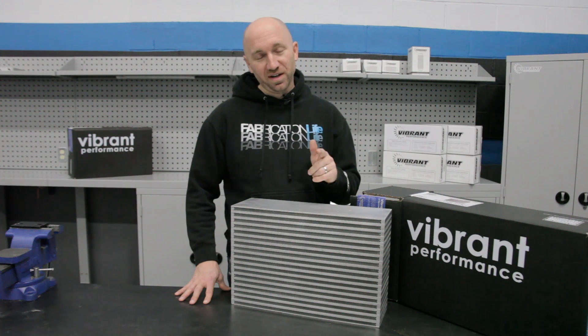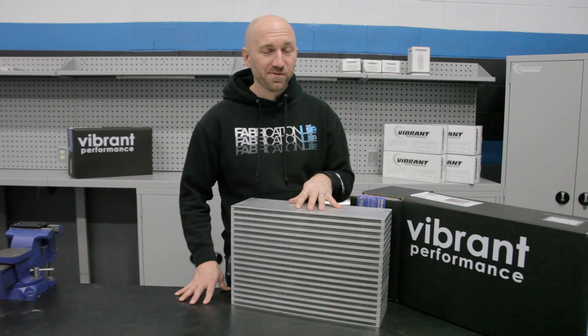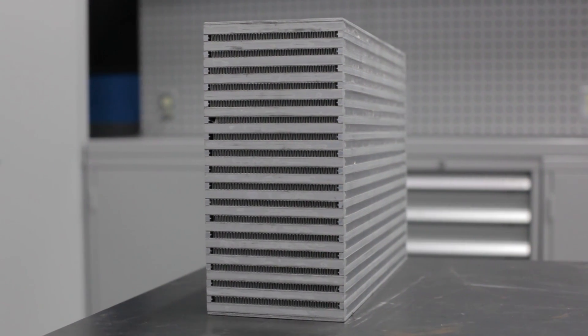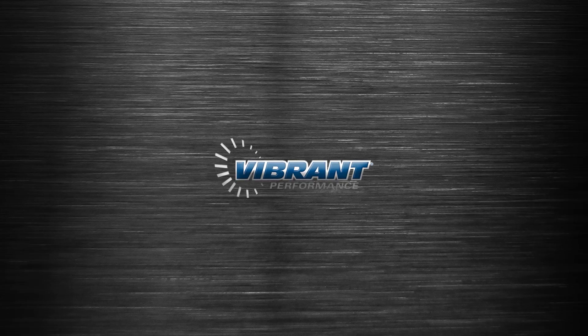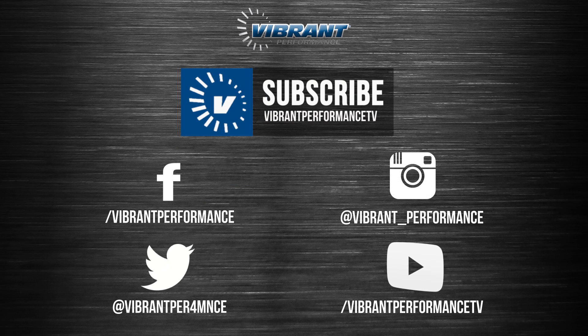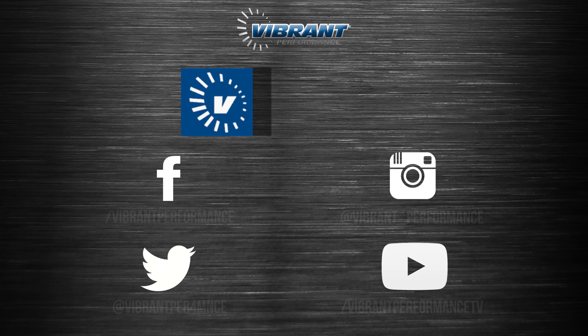Be sure to check out our full lineup of intercoolers and cores at vibrantperformance.com. We'll see you next time.